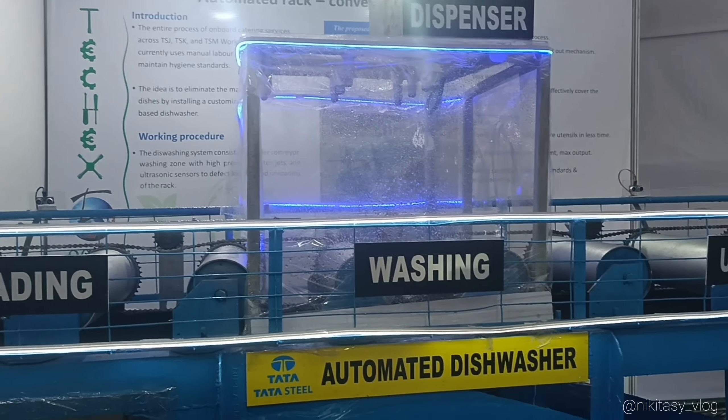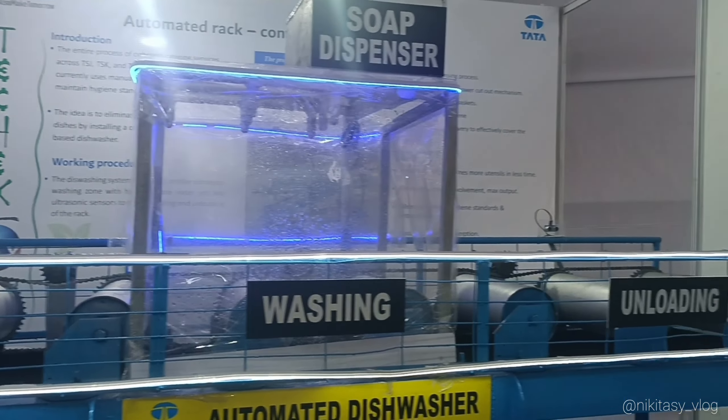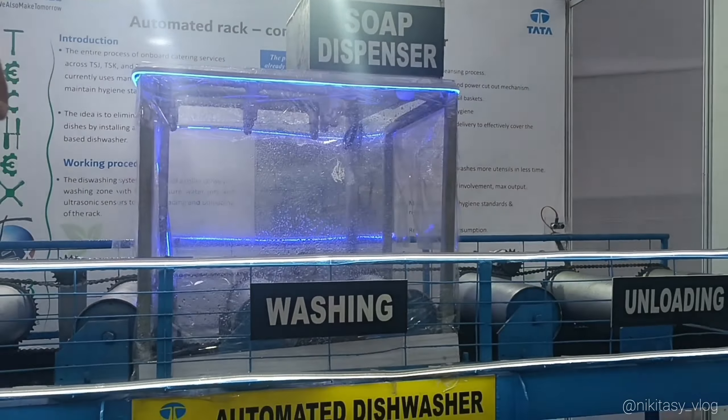In the loading zone, there is a rack along with the unwashed utensils. It goes to the washing zone, where a high-pressure jet nozzle sprays water and soap.